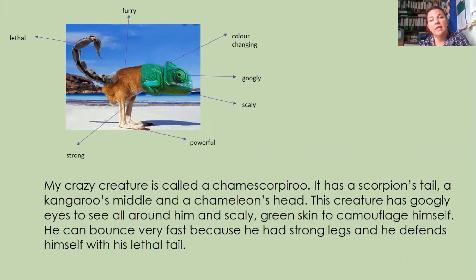It would be really fantastic if, as well as drawing your animal and drawing where it lives and thinking about some adjectives, you could then begin to build that into a piece of writing. It doesn't have to be very long, but if you're using really powerful adjectives then it will be a really successful piece of writing.